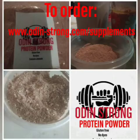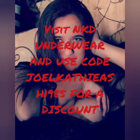Order Odin Strong protein powder from the website above. Get soft, comfortable underwear from NKD Underwear — use code JOELCATHYASH1985 for your discount.